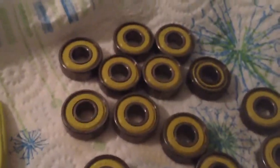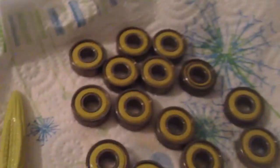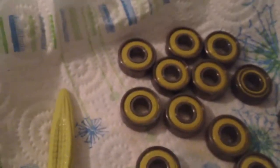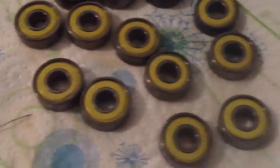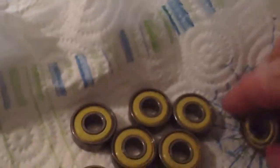Here's the after result. They're all clean and actually lubed up with some Bone Speed cream. Notice that one actually looks like it's dirty, but that's actually just a mark that went around the shell — it's just on one side.